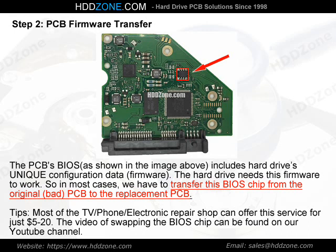Tips: Most TV, phone, and electronics repair shops can offer this BIOS chip swap service for just $5–20. A video of swapping the BIOS chip can be found on our YouTube channel.